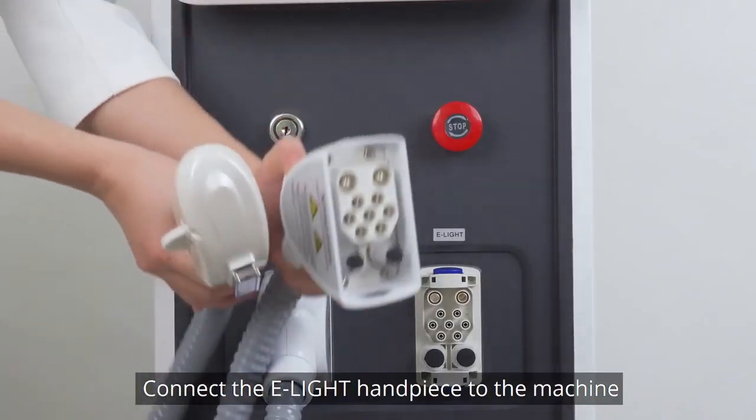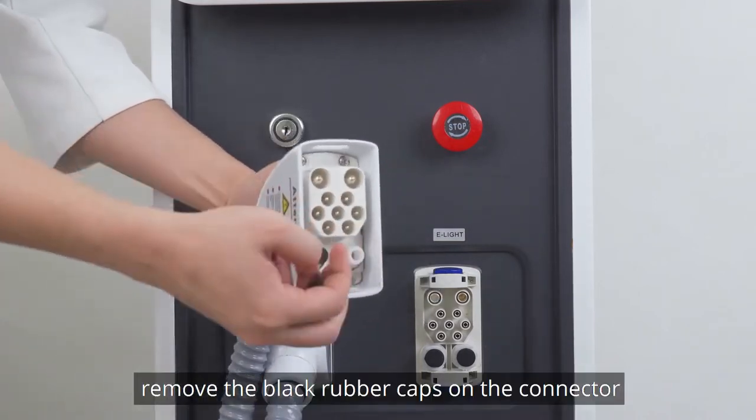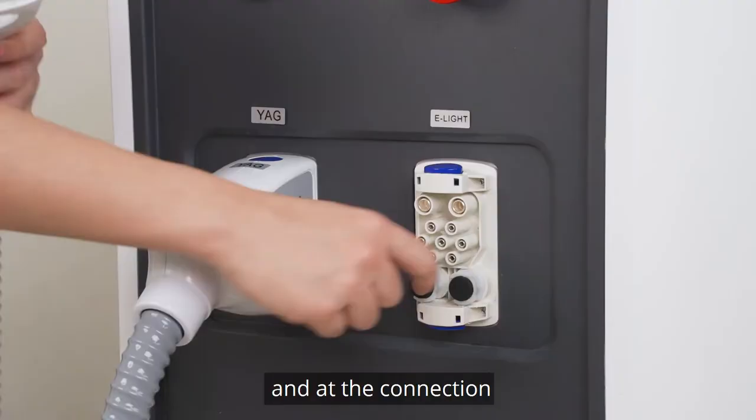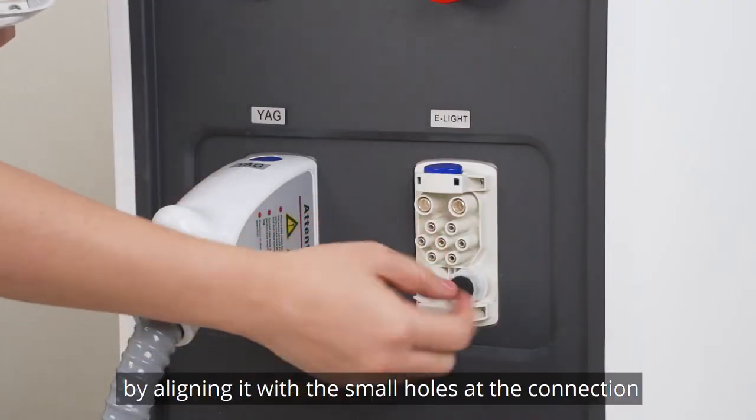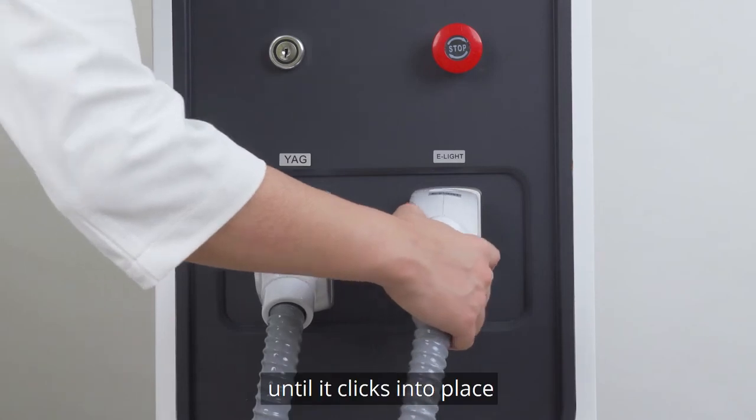Connect the ELITE handpiece to the machine. Remove the black rubber caps on the connector and add the connection. Insert the connector aligned with the small holes and add the connection until it clicks into place.